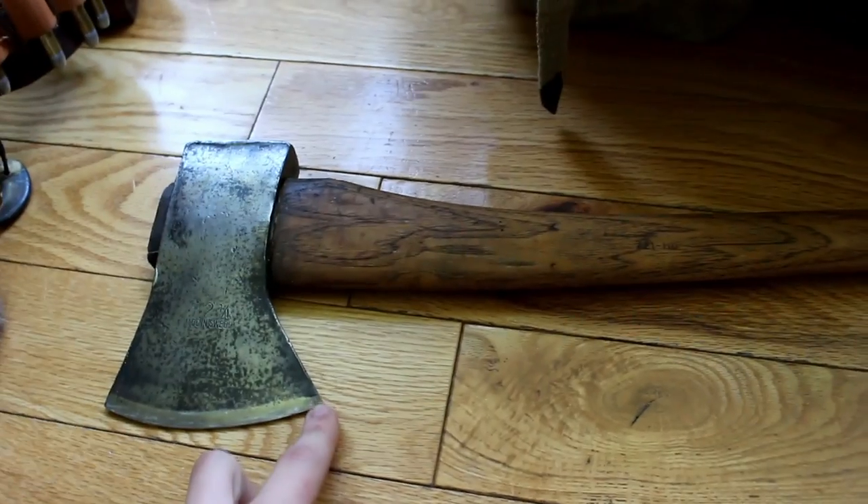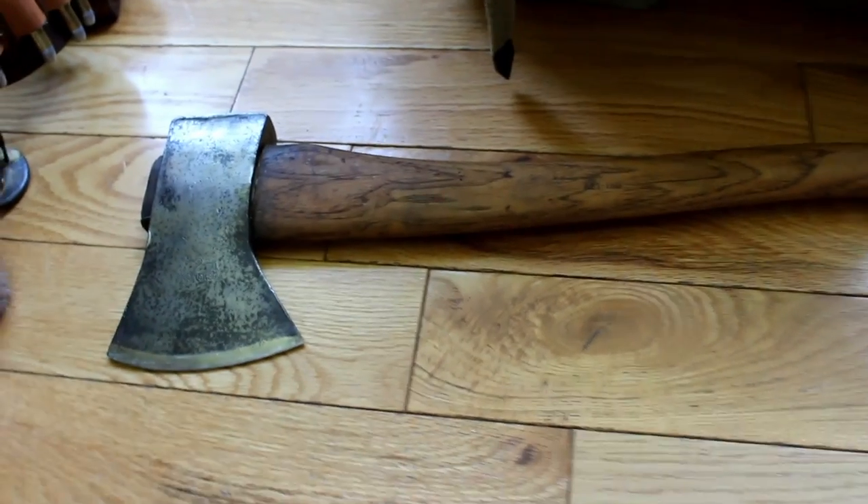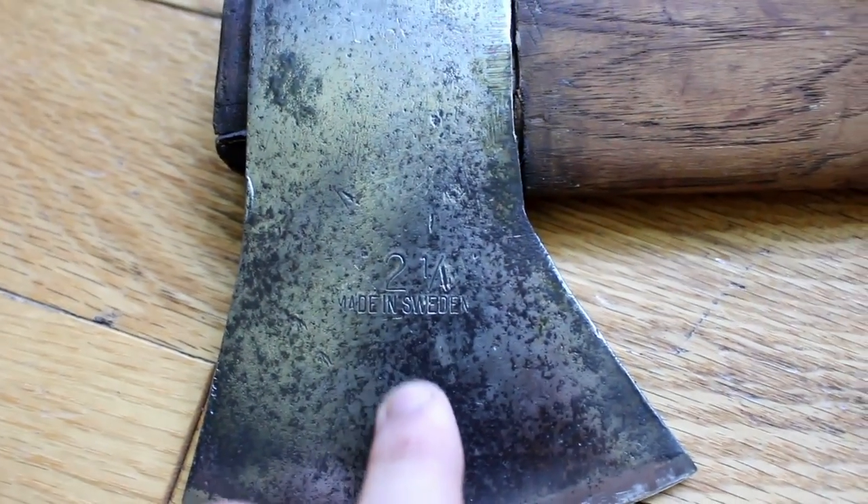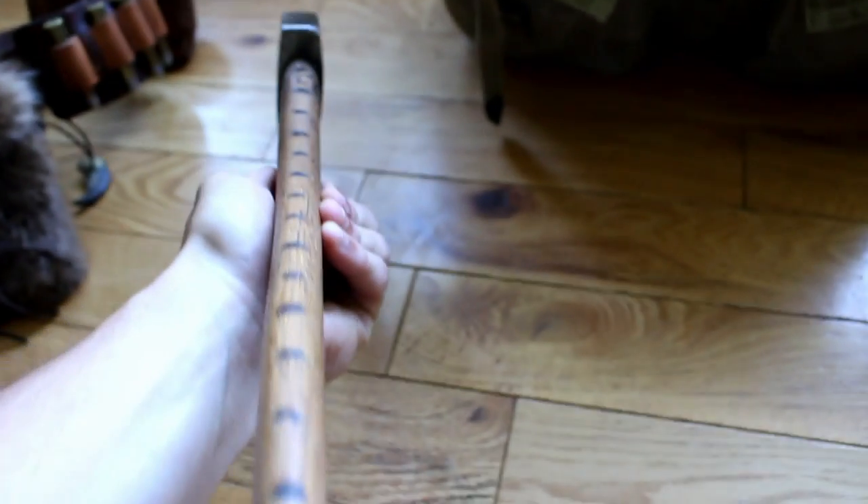This axe — I'd say it's like my backpacking axe. I don't know who made it, but if I focus in here, it's made in Sweden. I probably paid $10 for it at a flea market. I added the measurements; it has an 18-inch handle on it.